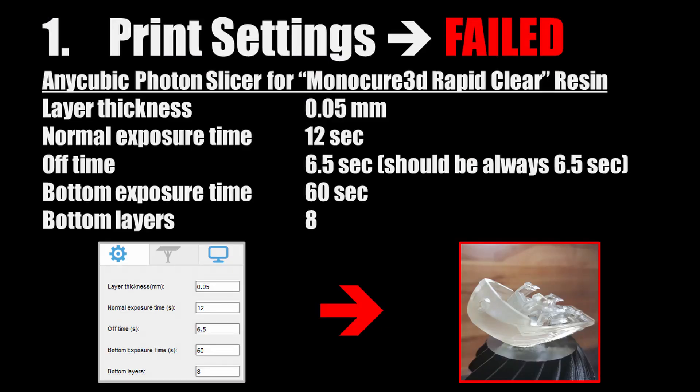The first print I did used settings I found on the internet for the RapidClear resin from Monocure 3D. Unfortunately, the settings didn't work for me and the first print failed. The printed object did not stick well on the printing bed, which was the reason for the failure.